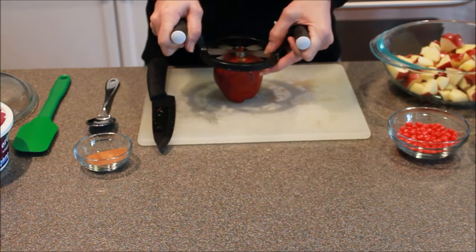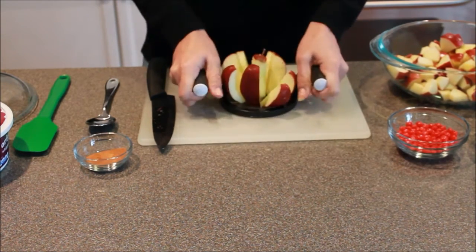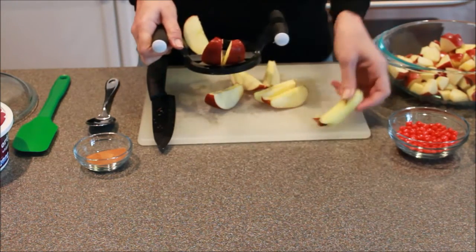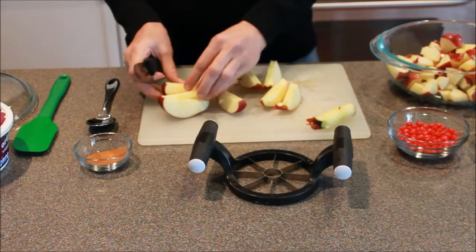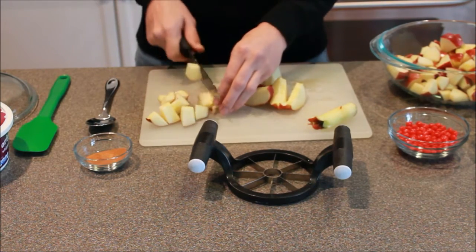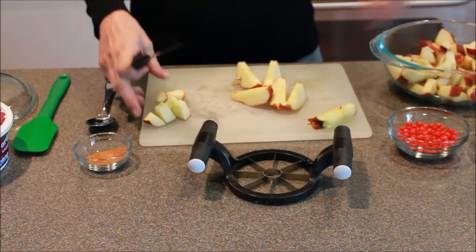Now I'm going to finish this last apple. I do love this tool — it actually works very well. Occasionally they get stuck in there. So you're just going to take your apples, get them cut up, and you're going to leave the skin on. Throw them in a nice microwave-safe bowl.